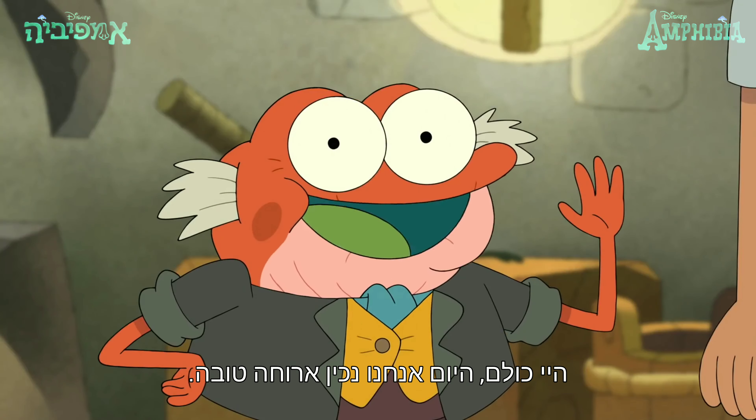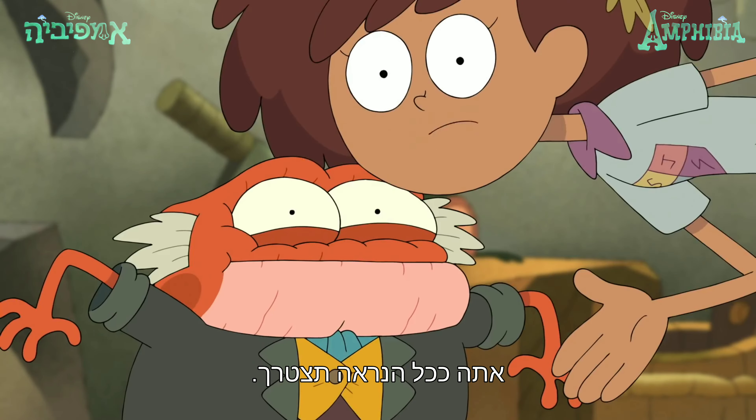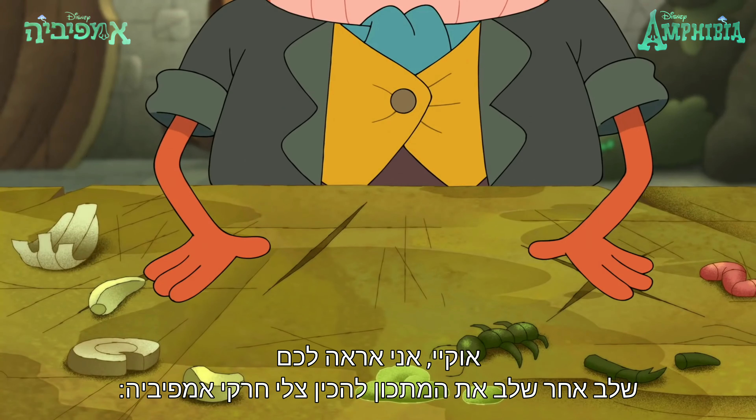Hi everyone! Today we'll make a fun meal. Hopefully we won't have to use my secret explosive ingredient. You probably will. Yeah, what do you know? I'll show you step by step the recipe to make Amphibia Bug Roast.